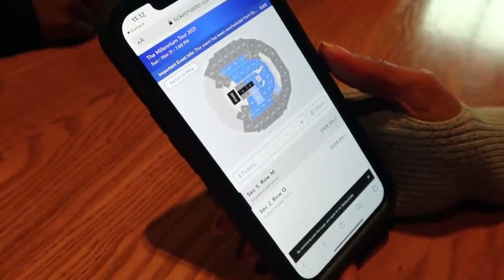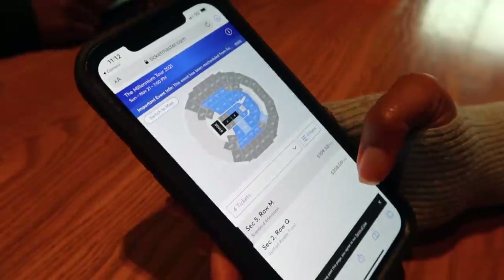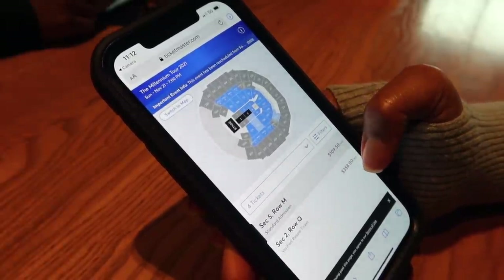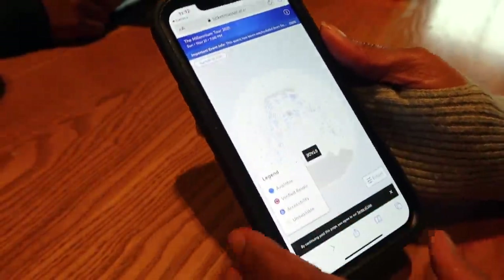In the meantime, we're looking at the Millennium Tour tickets — they're going to be in Memphis November the 21st and we gotta claim them quick because they're running out fast.